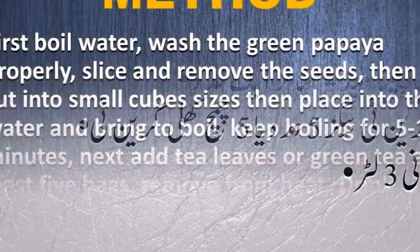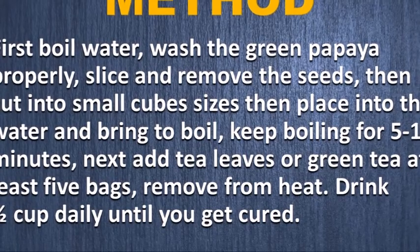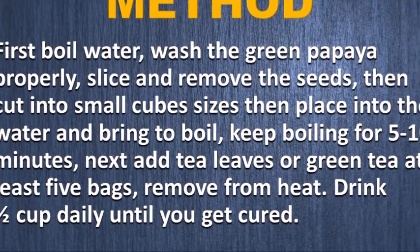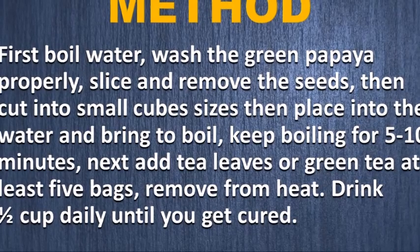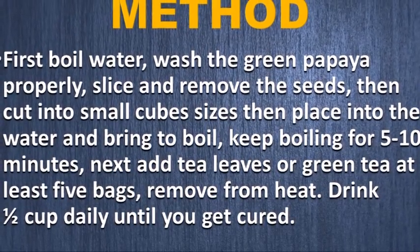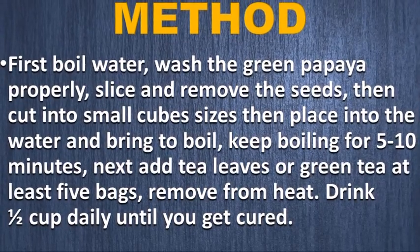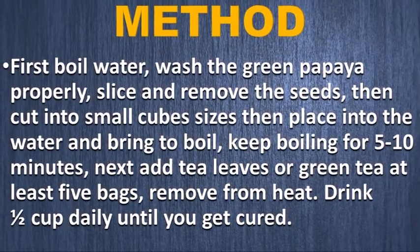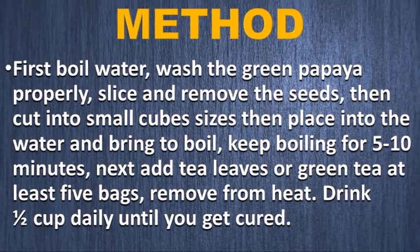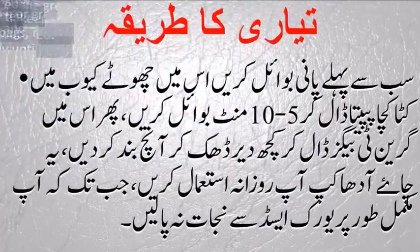First, boil the water. Wash the green papaya properly, slice and remove the seeds, then cut into small cube sizes. Place into the water and bring to boil, keeping it boiling for five to ten minutes. Next, add the tea leaves or green tea — at least five bags. Then remove from heat. Drink half a cup daily until you get cured.